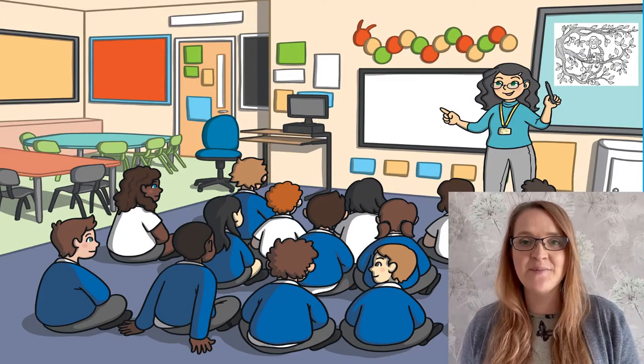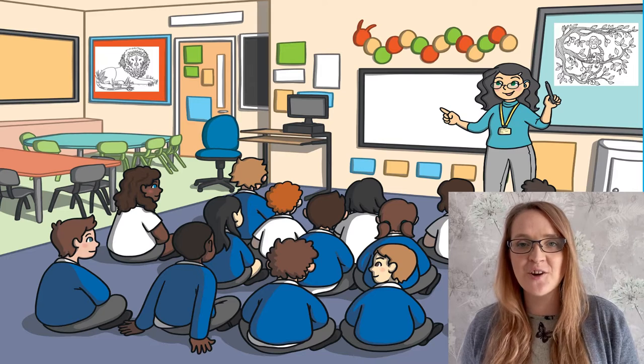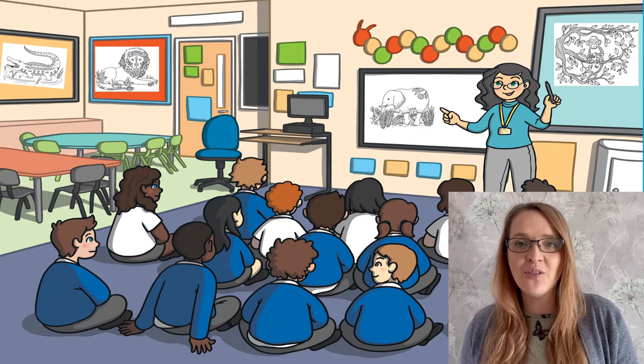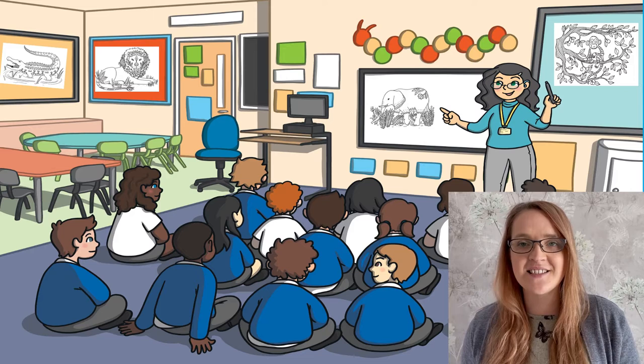These exotic animal colouring pages are also great to use as displays in the classroom for a topic. You can display your children's work on the walls for everybody else to see, along with information about the animals that they have coloured in.